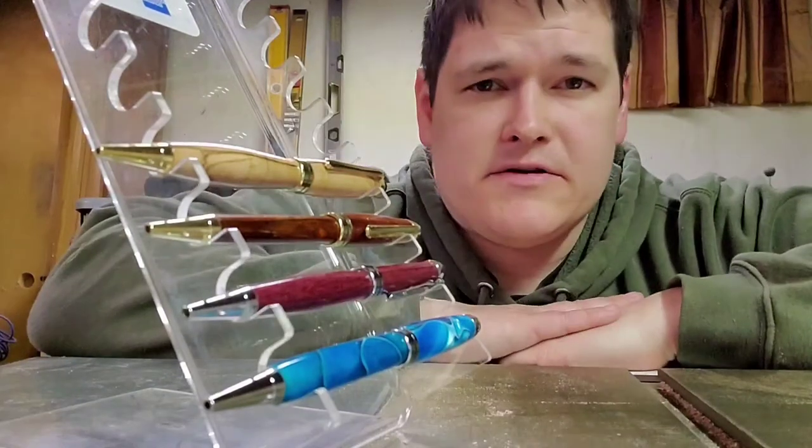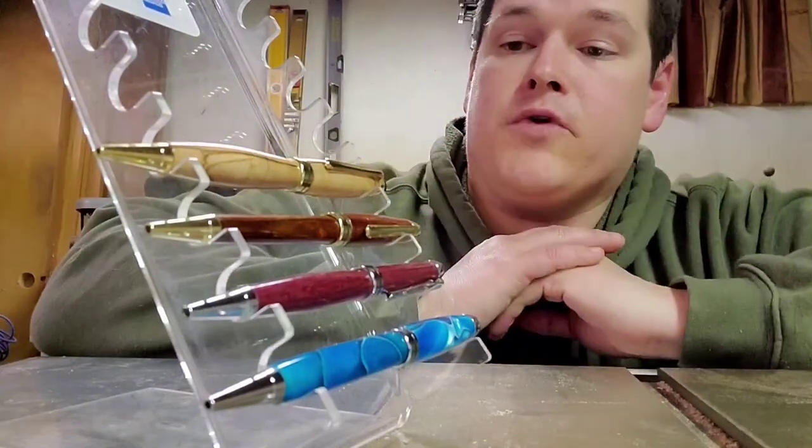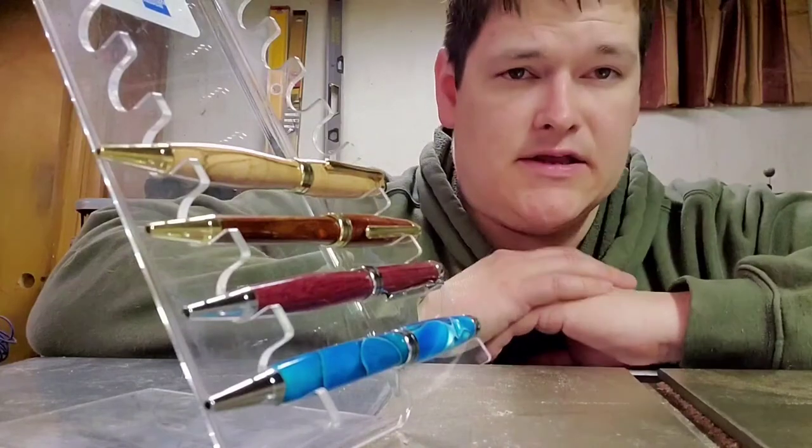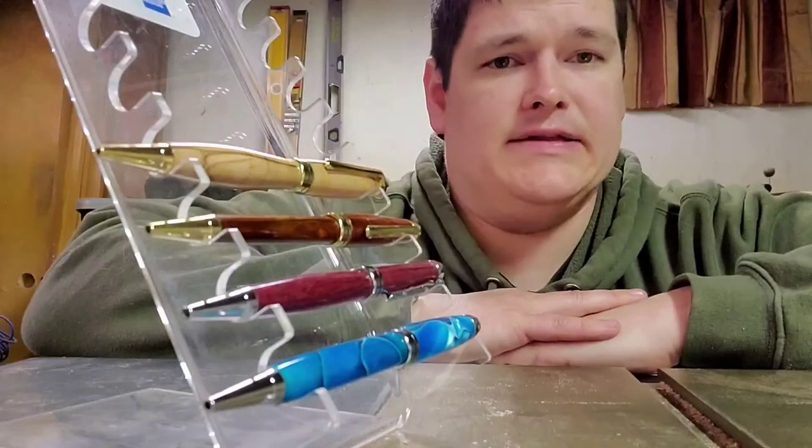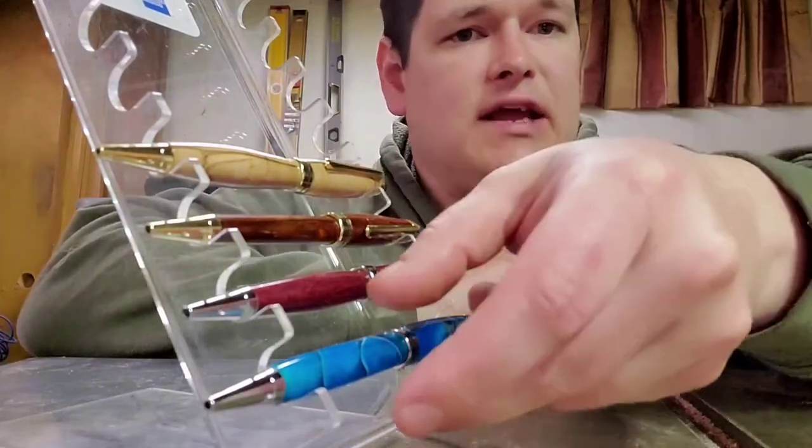Hello, this is Scott with Another Turn Woodworks. We're going to start focusing on the different pens, and I wanted to start off with my European pens. Let's take a look.